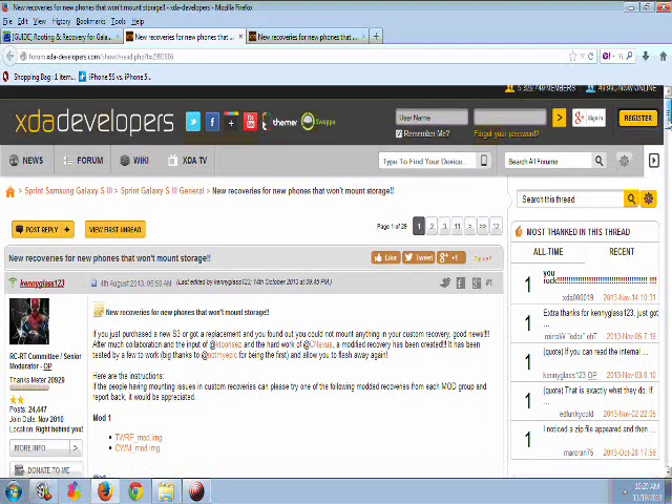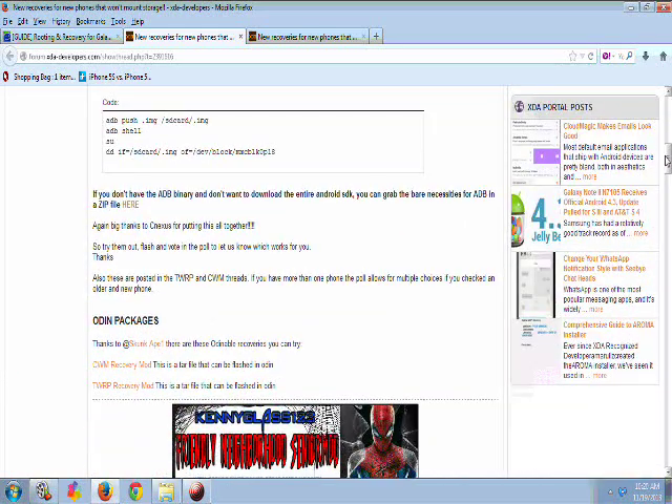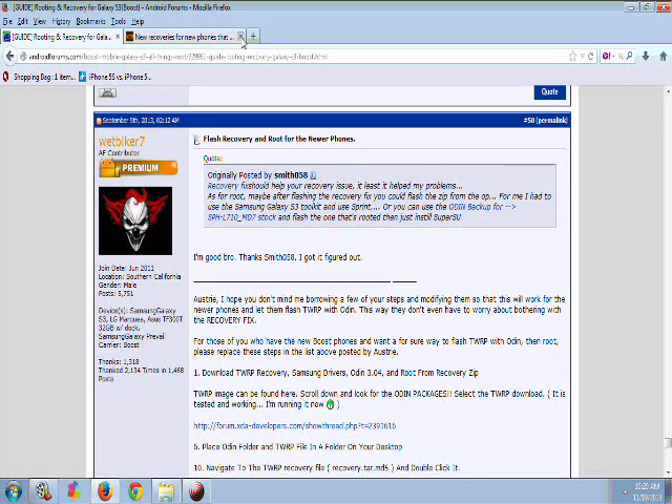Scroll down to where you can see the Odin packages. The TWRP recovery mod file — this is what you need right here. Not ClockworkMod, but the TWRP recovery mod. I will put a link in the description for this page even though it's at the bottom of the first page, but I'll help you guys out and put that in the description below.